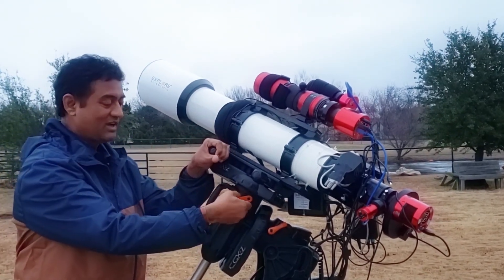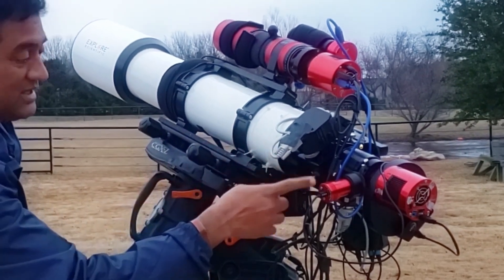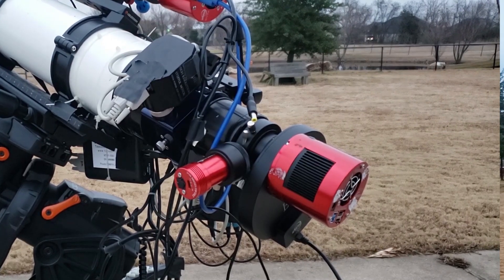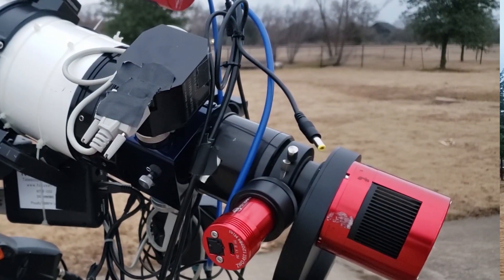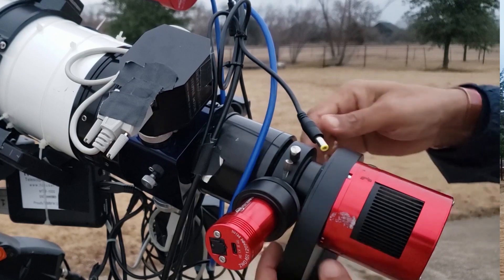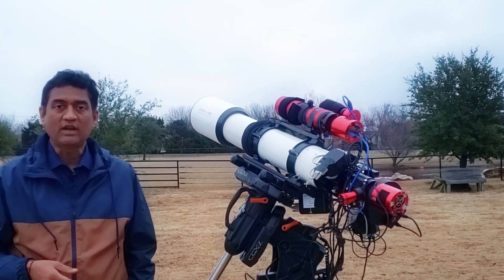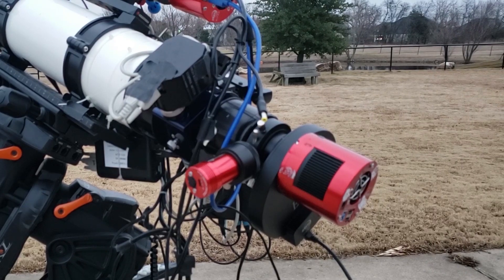Talking about guide scope — you can see the off-axis guider here. This off-axis guider is enough, particularly on the refractor, when you want to guide for a longer exposure. In the beginning when I was doing astrophotography I was putting a guide scope, and I did that for a while, even on the refractor. I started wondering why we were not using an off-axis guider at all. If it's a Schmidt-Cassegrain telescope with a longer focal length, using a guide scope would be difficult — you may not find a guide star that quickly. But using the refractor with an off-axis guider, I don't think we need a separate guide scope on top.